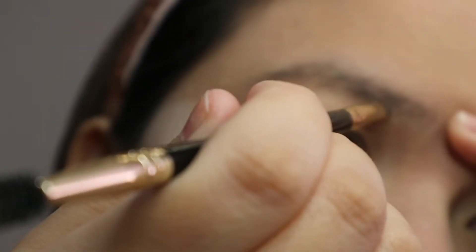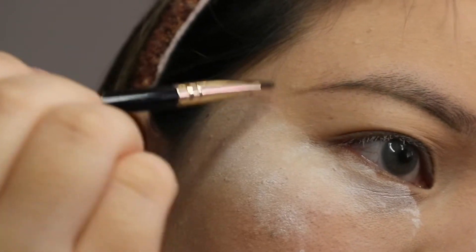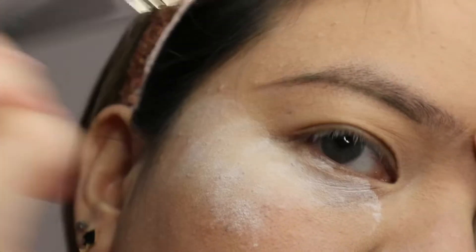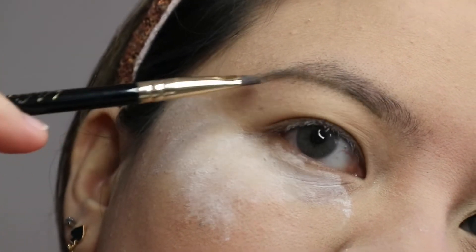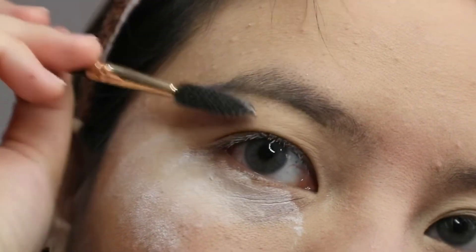I'm slowly going to shape it from the middle up until the tail of my eyebrow. It's kind of blurred here, but you can see what I'm doing. Just map your eyebrows however you want your eyebrows to look or how you want to shape them, and then start brushing your brow hairs down.